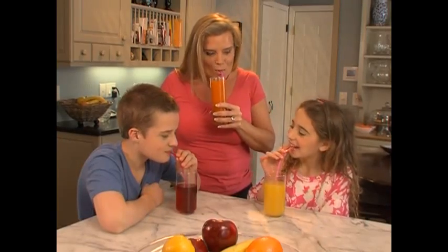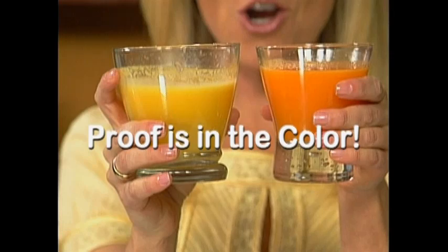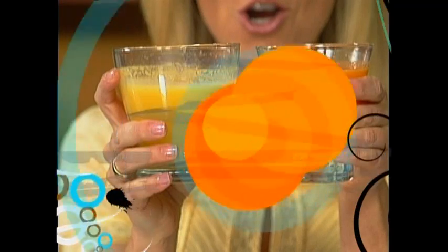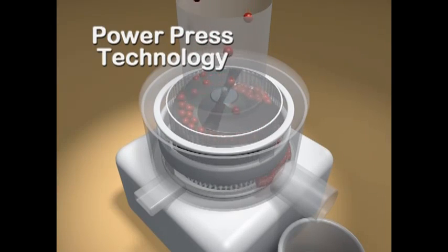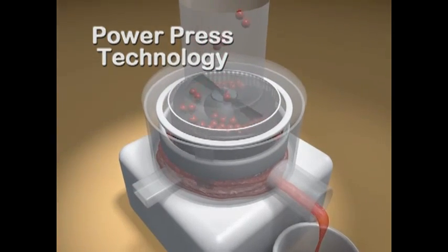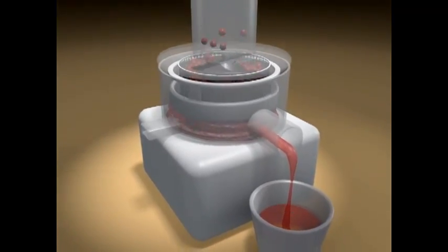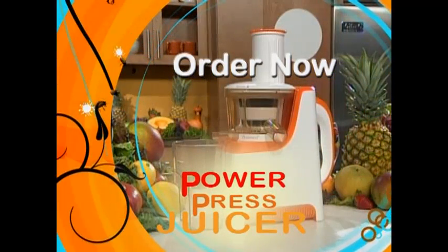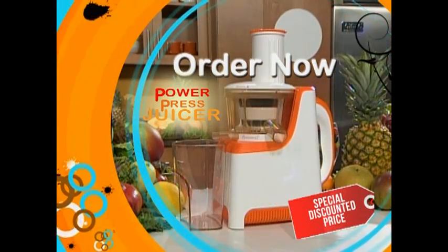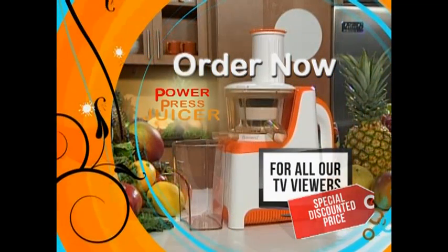Meaning you get the juice, the whole juice, and nothing but the juice. The proof is in the color — the juice from the PowerPress juicer is richer in color and taste. Just drop the food in the wide input chute. Once inside, PowerPress technology squeezes the fruit, keeping more of the super nutritious enzymes, minerals, vitamins, and flavors alive. Order now and we'll send you the incredible PowerPress juicer and the Pulp Catcher, all for an incredibly low price specially discounted exclusively for all our viewers.